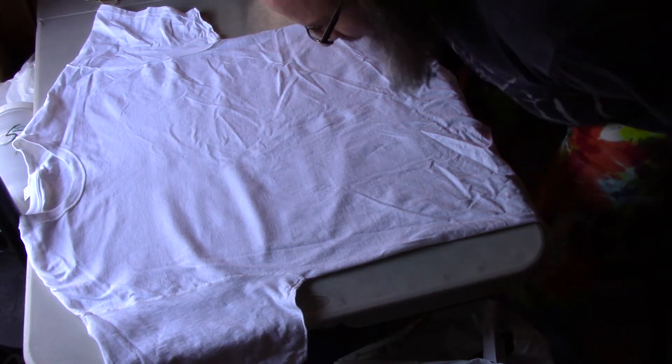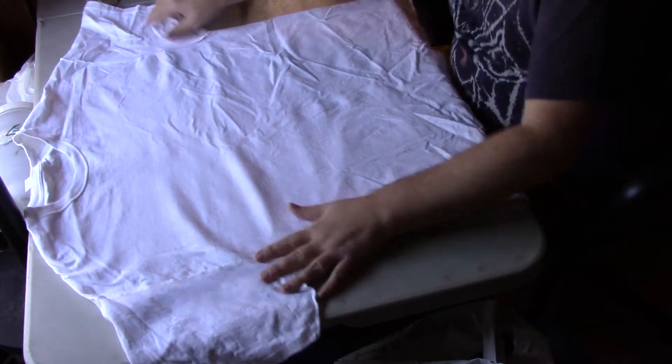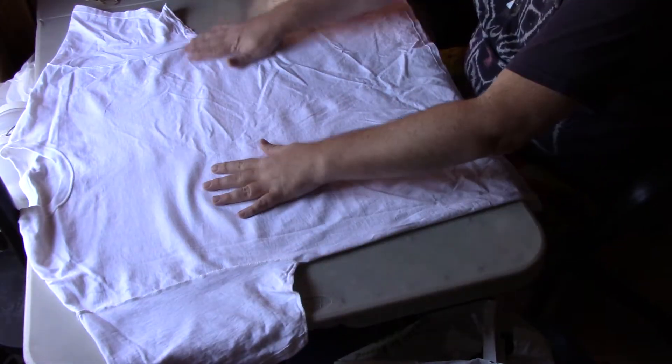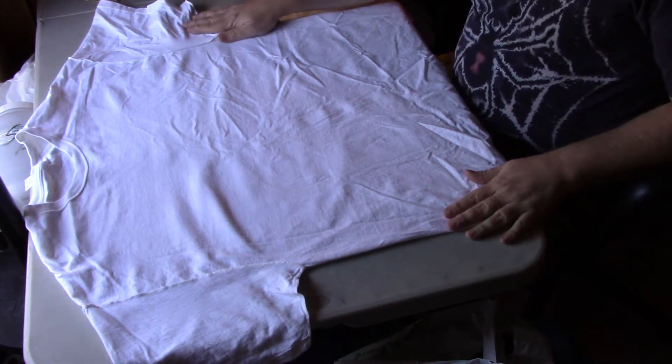Hello, this is going to be a quick video on centering t-shirts. On a lot of shirt designs you'll need to find the center of the t-shirt, and I just wanted to show you the way that I do it.